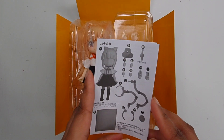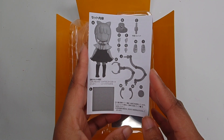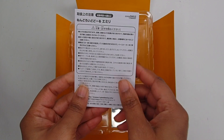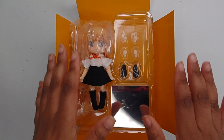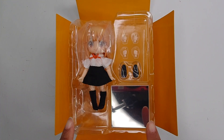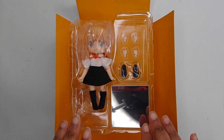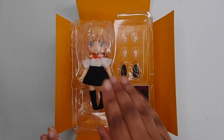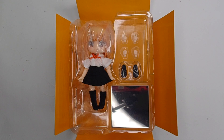Alright, so our box is open. We've got the traditional little slip of what comes with it, how to take apart the Nendoroid, all that good stuff. And then here's our Emily doll. I didn't realize this when I bought her, and I don't know if anybody else didn't realize this, but there's definitely something missing here that you typically get with a traditional Nendoroid, and that is the extra face plates.